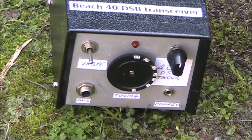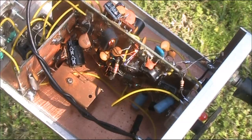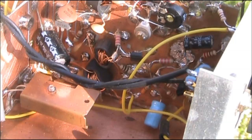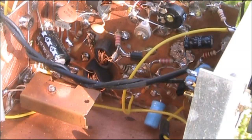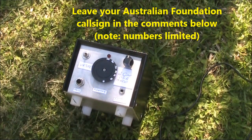Ideal for holiday or portable operating, it can be built over a few nights. If you're interested, just leave your Australian Foundation call sign in the comments below and I'll send you a resonator free of charge to your ACMA registered address.